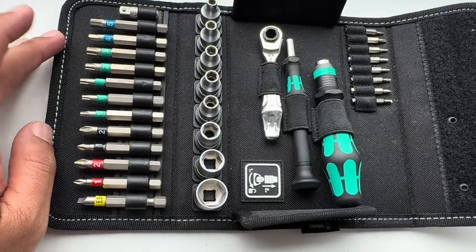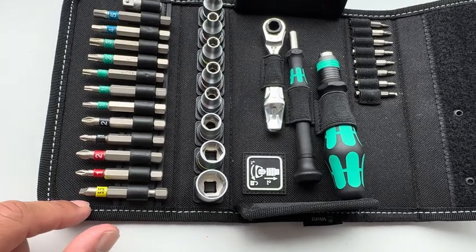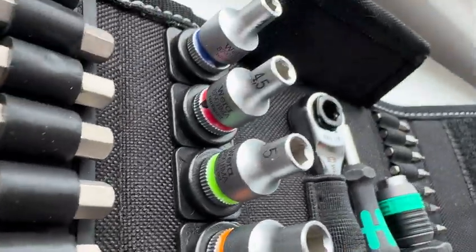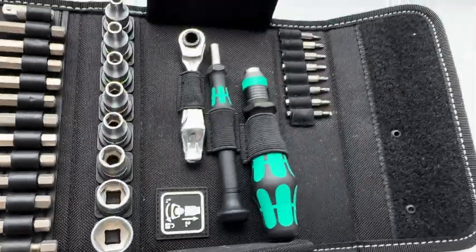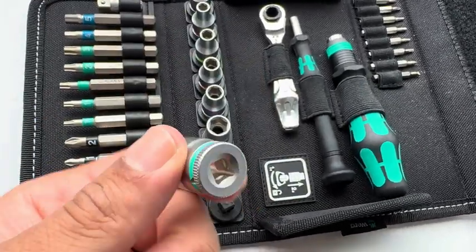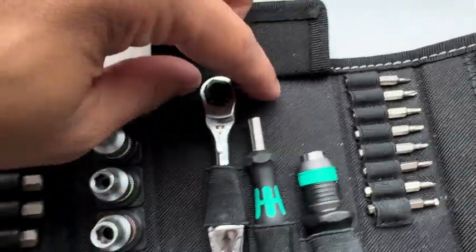Inside you get all the bits you'd generally use on a boiler — all your Torx security heads, your PH's, your PZ's. Sockets from 4mm all the way up to 13mm, and they're really cool — they won't fall out but they do come out because they're on a twist-lock system, so you have to twist them. And you get a mini ratchet.